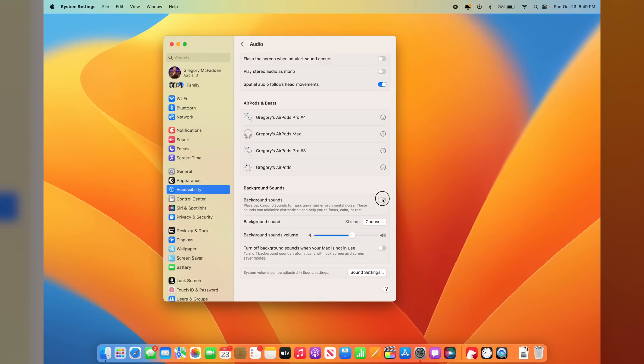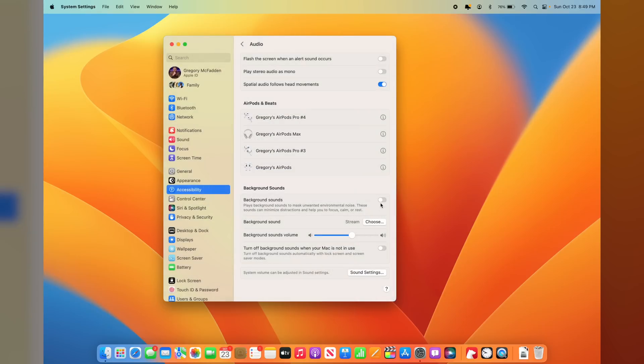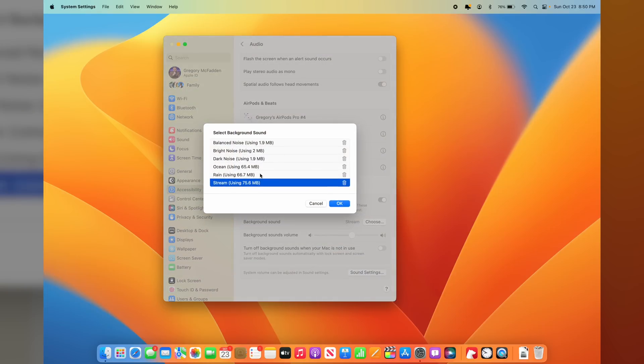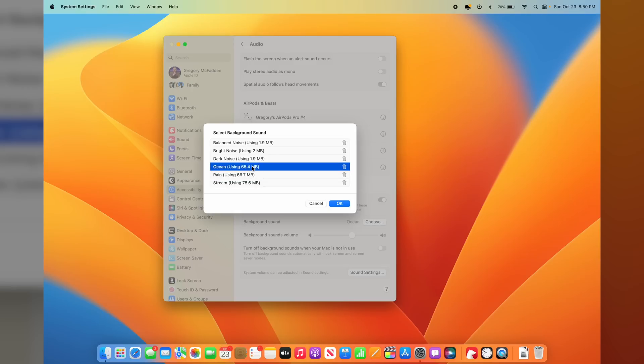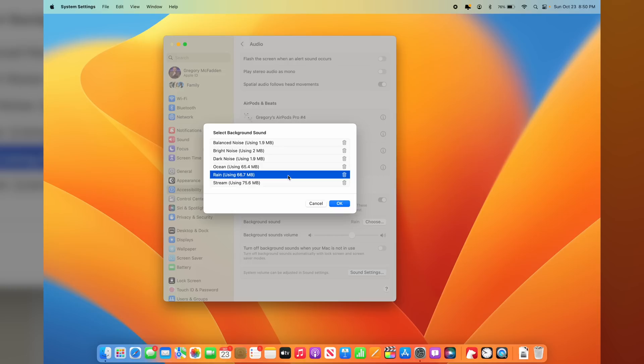Just click the toggle to enable background sound and you can hear a nice calming stream. You can change it by going to Background Sound and hitting Choose — you'll get a whole bunch of options: stream, rain, ocean, dark noise, bright noise, and balanced noise. I like the rain — I think that's the best to focus on. Background sounds really help keep my mind from racing, especially when trying to focus or study. Now macOS has background sounds built right in — give it a shot.